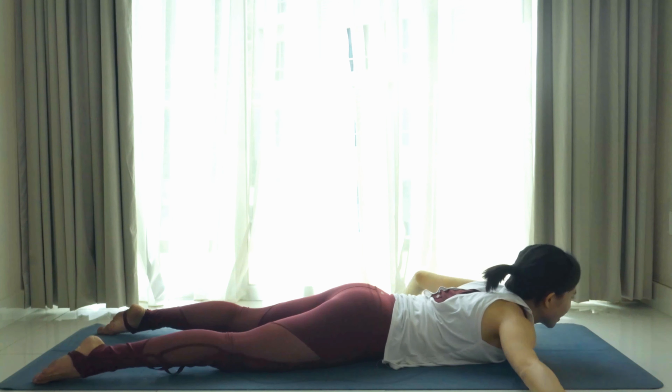And one — exhale, take a break. Bring both palms in front of you, one palm on top of another, and rest your forehead down. We'll try one more time — locust pose. This time we'll lift the thighs off the mat as well. Interlace your fingers with the other thumb on top.